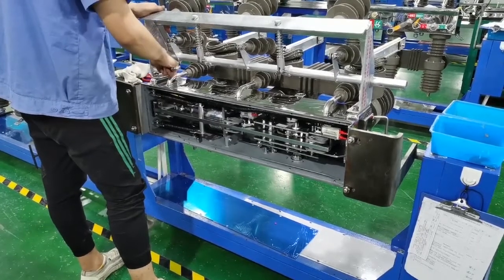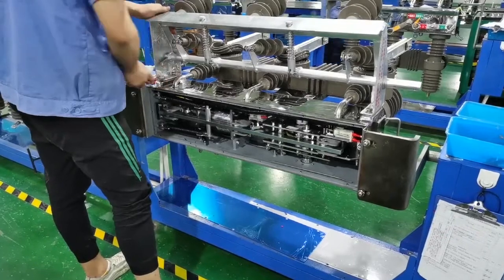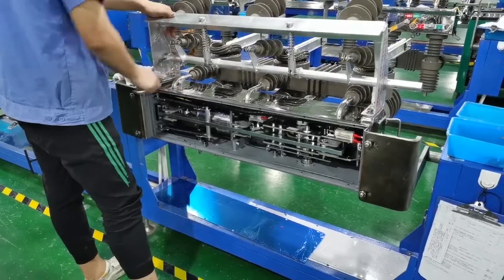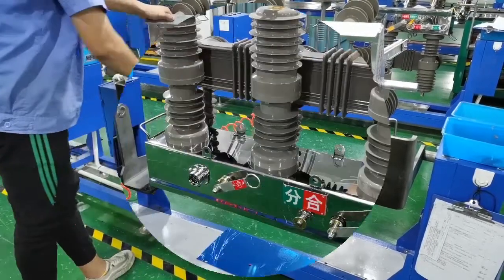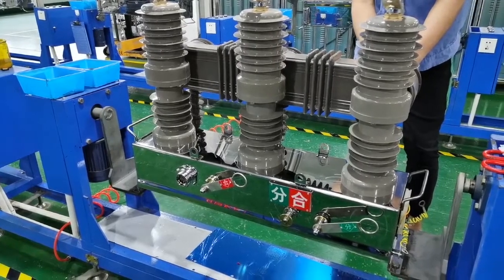Manual and electric motor operation modes are available. Diversified selection according to customer requirements — options available for isolation, PT, zero sequence, and CT.